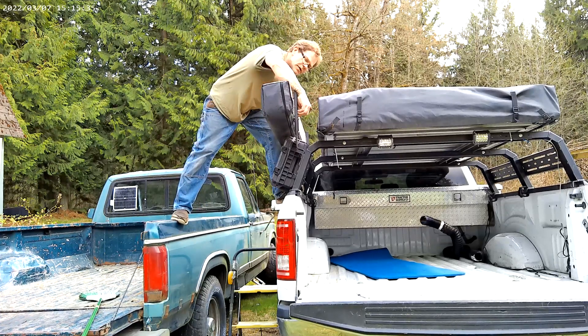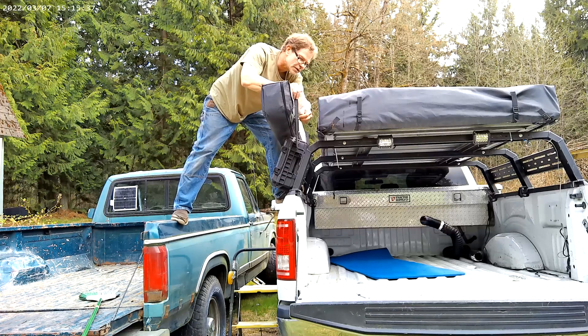The washer, lock washer, and the bolts — and you're going to tighten that.